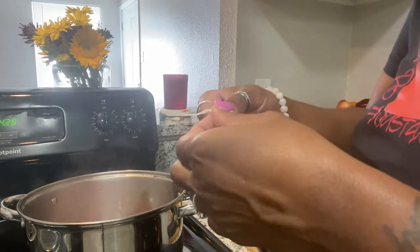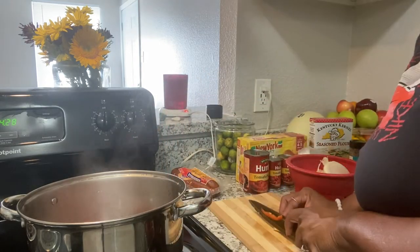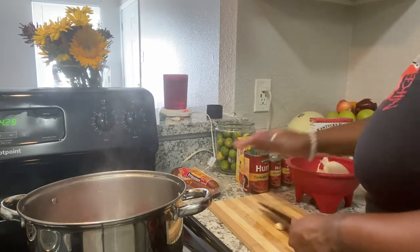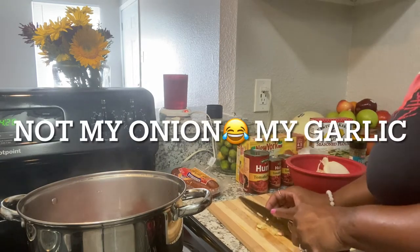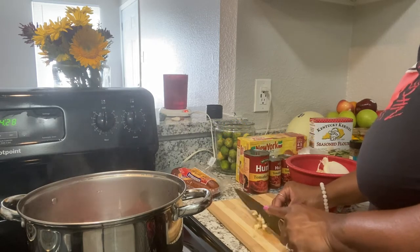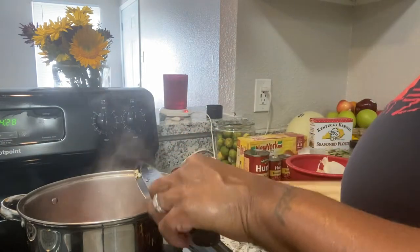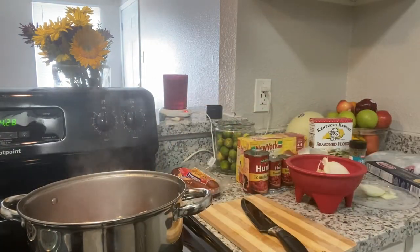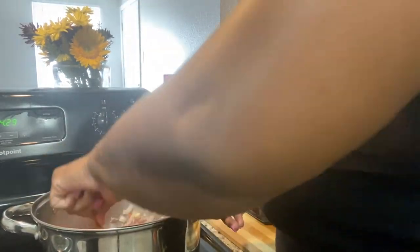So we're going to peel that, cut that little part off. I like to smash my garlic before I chop it up. Let me grab a fork and stir this up, then let that get cooking and I'm gonna add my seasoning.